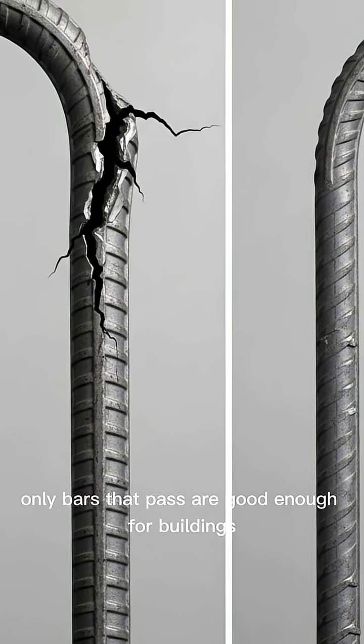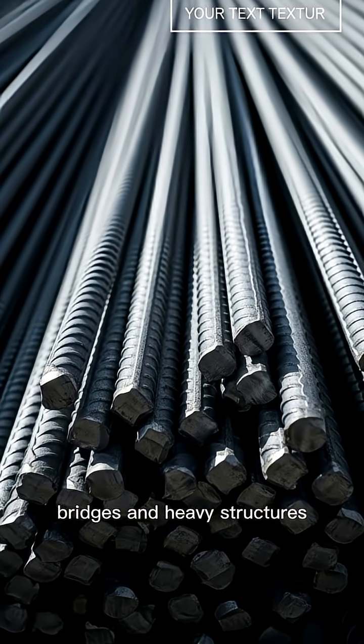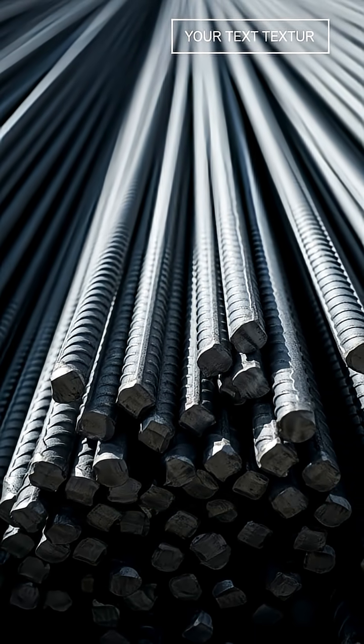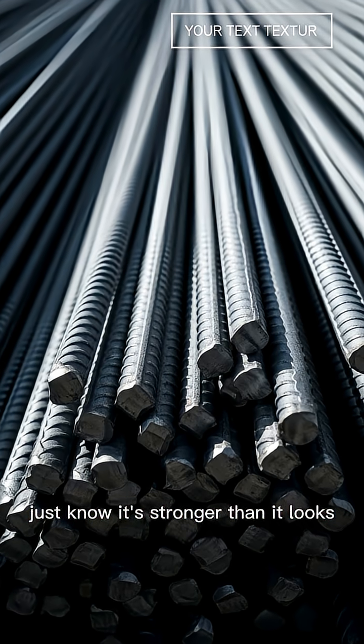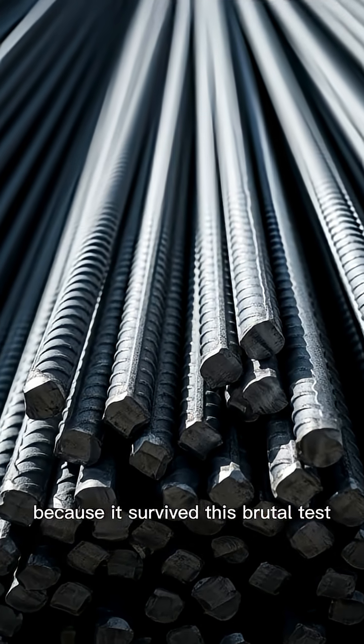Only bars that pass are good enough for buildings, bridges, and heavy structures. So the next time you see a simple steel bar, just know it's stronger than it looks, because it survived this brutal test.